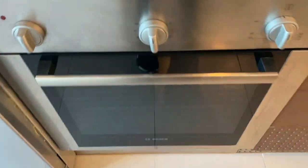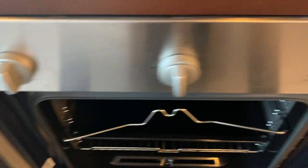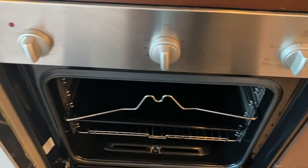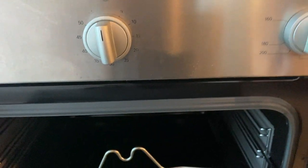To operate the Bosch oven, open the lid. Choose these knobs right here for the program. This one is for the timer, and this one is for the temperature.